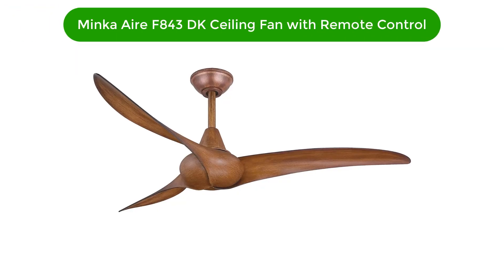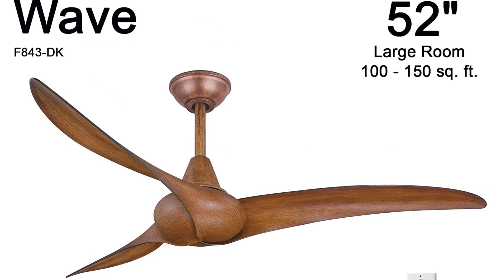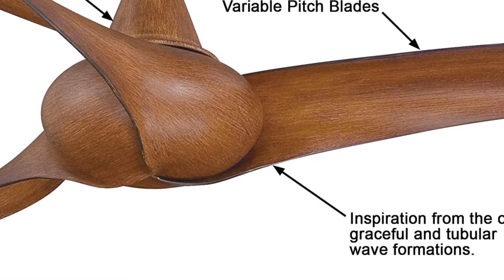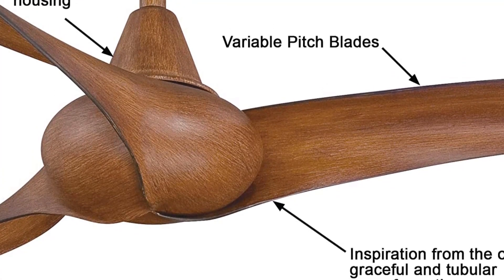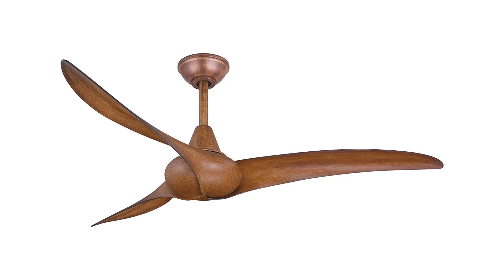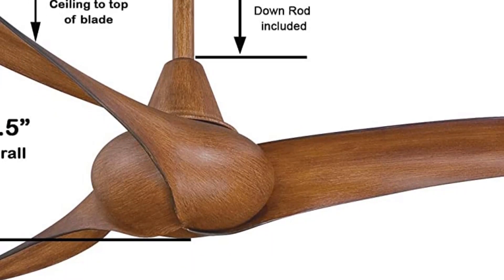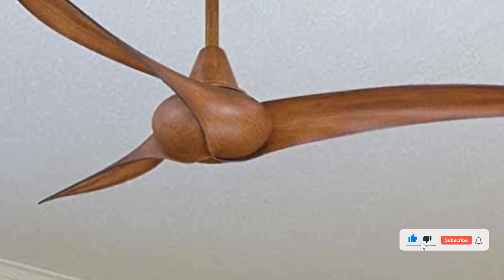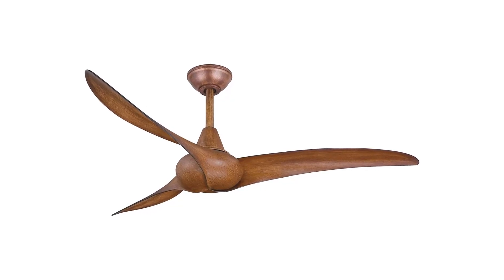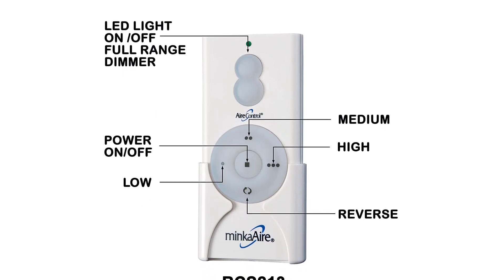Number 4. Our fourth best pick is the Minka Air F843DK Ceiling Fan with Remote Control. The Minka Air F843DK Wave Ceiling Fan is the epitome of modern design and superior performance. This sleek, contemporary fan features an energy-efficient 3-speed DC motor with a flow rate of 5,656 cubic feet per minute and a 75-watt LED light source. It also comes with a 6-speed remote control and its 52-inch blade span makes it ideal for larger rooms. It is also available in a variety of finishes, including brushed nickel, oil-rubbed bronze, and white, allowing you to customize the look of your room. With its superior performance, modern design, and convenience, the Minka Air F843DK Wave Ceiling Fan is the perfect choice for any home.